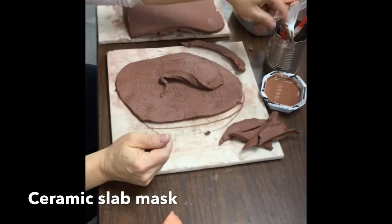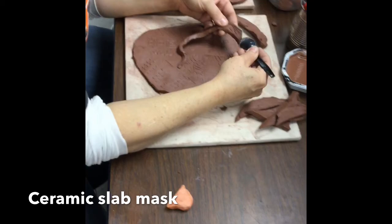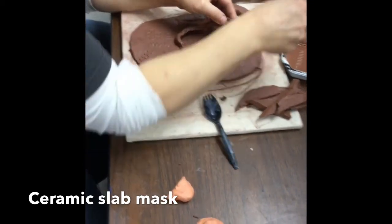When you attach it, you need to roughen up where you attach. If you don't do this, it will pop off.